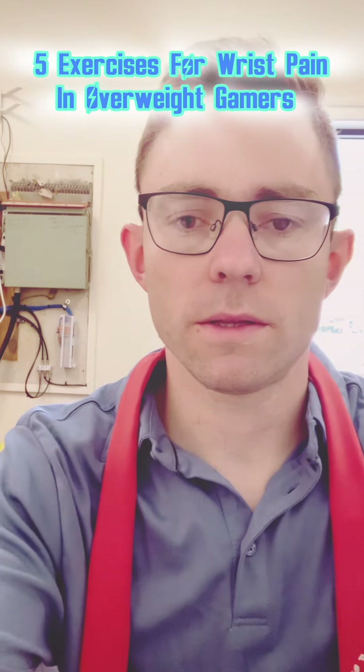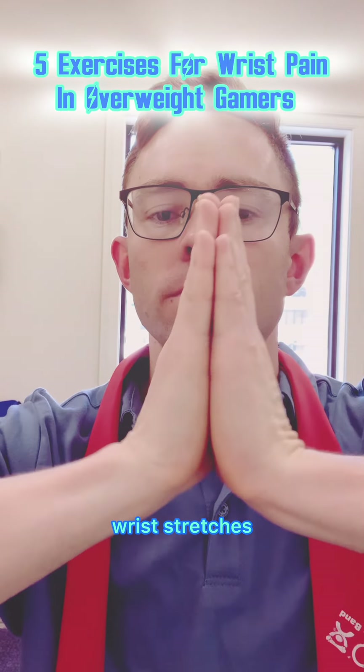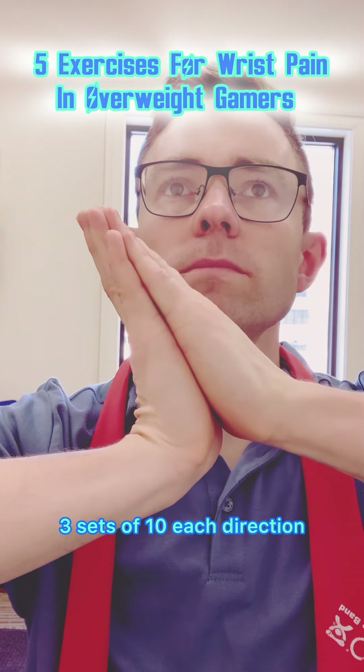Exercise 2: Wrist stretches. 3 sets of 10 each direction.